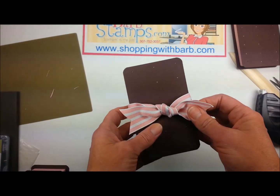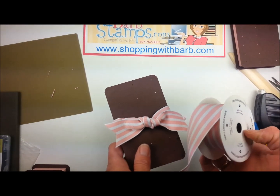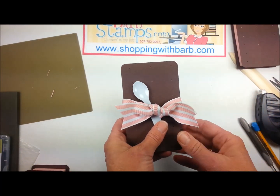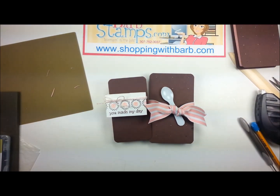For the larger box, I used some of our Blushing Bride striped grosgrain ribbon, tied it around and tied it into a knot. I happened to have a cute little spoon that I had gotten at a deli. I would love to see your little creations — if you want to email them to me you can do so at barbstamps.com. Thank you so much for watching. If you need to order any of the supplies to create this cute little ice cream sandwich box, you can do so at www.shoppingwithbarb.com. Have a great day!